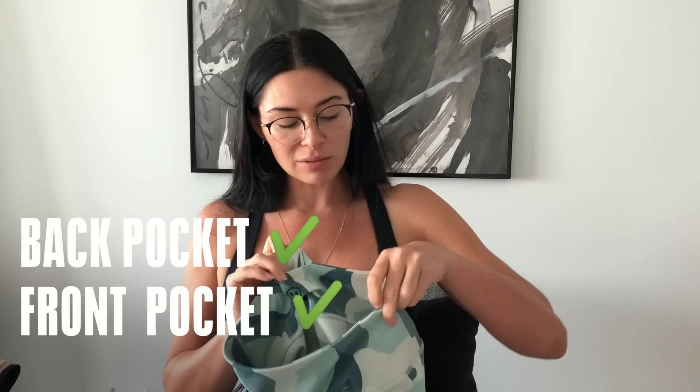They're super soft, super stretchy, high-waisted — they come up to my natural waist. They also have a pocket in the back and a pocket in the front. Starting off, we have the Under Armour Rush Bra Low.